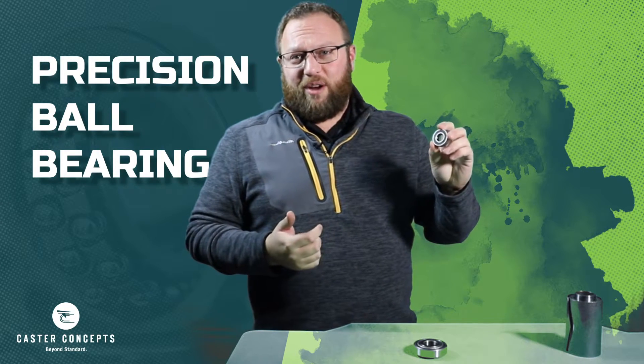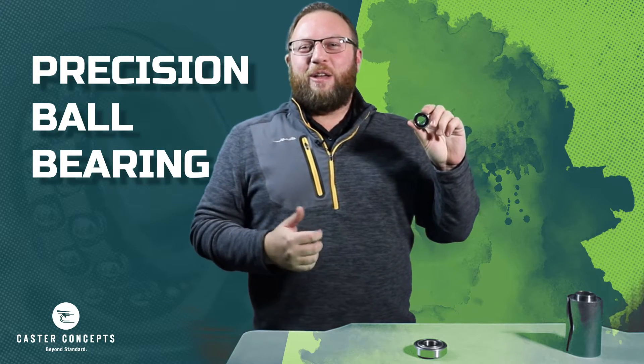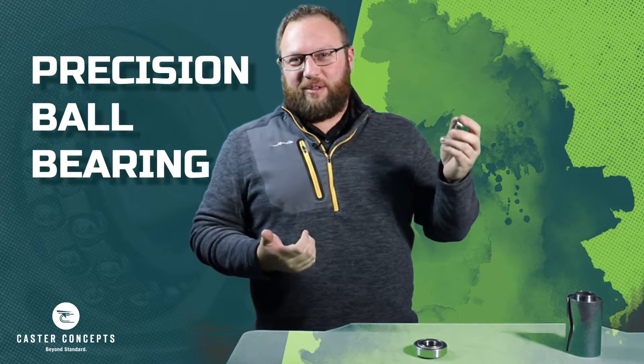Unlike the roller bearing, it's all one piece that's going to go in there. Typically these are going to be found in your maintenance-free casters where there's no grease fitting to maintain.